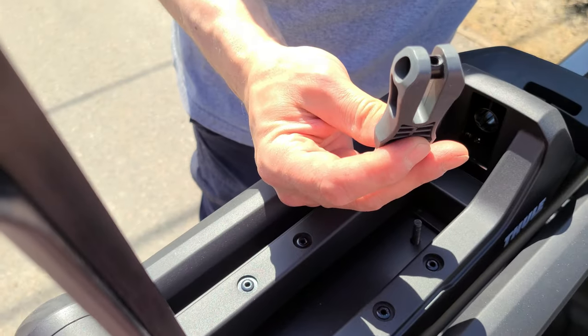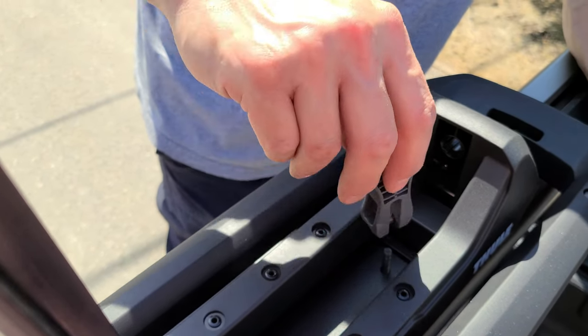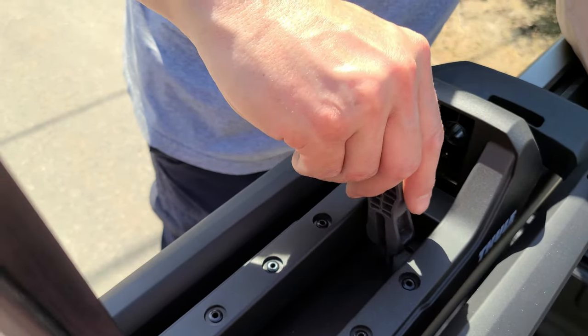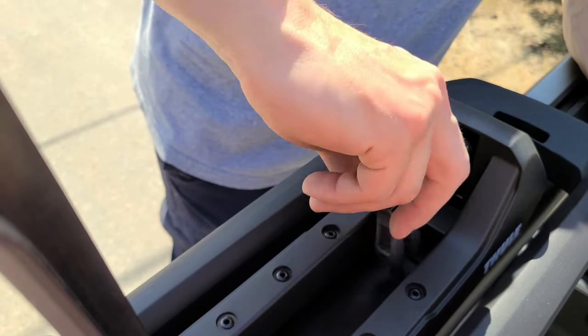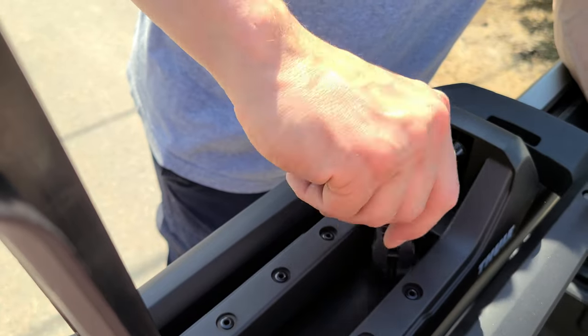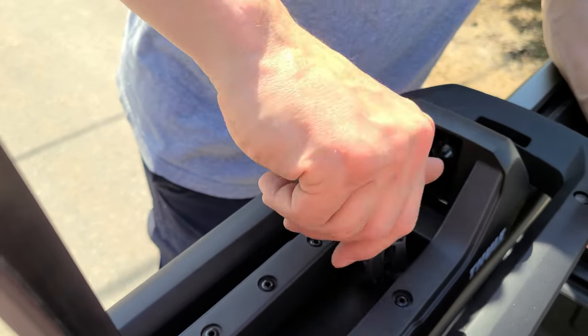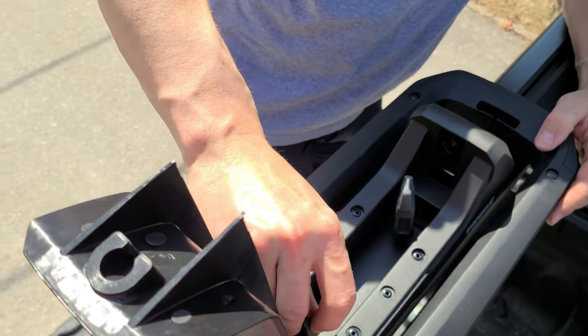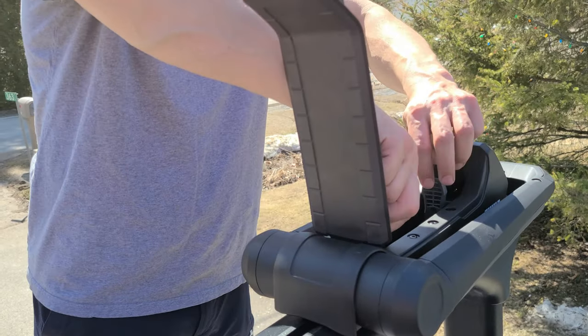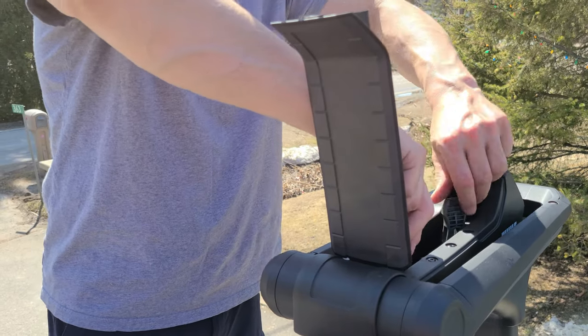This is actually a lot simpler than I thought it'd be. I'll do that one and this one. Once I have these all the way tightened — like that — I'll take the camera back.